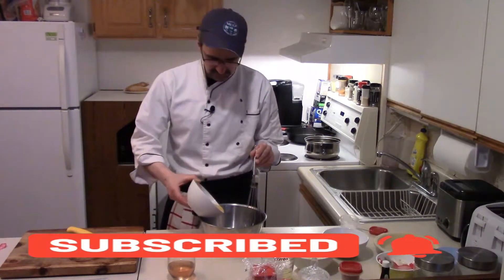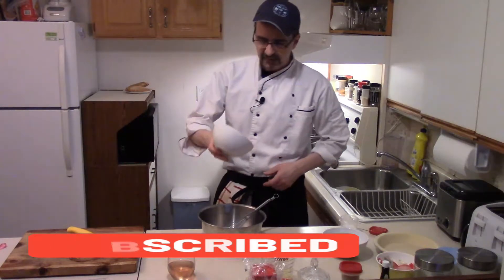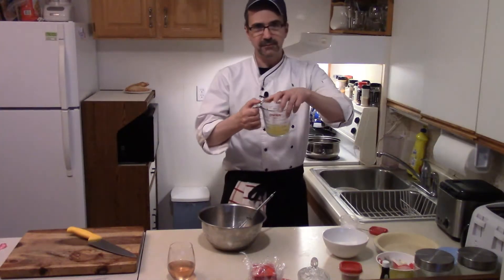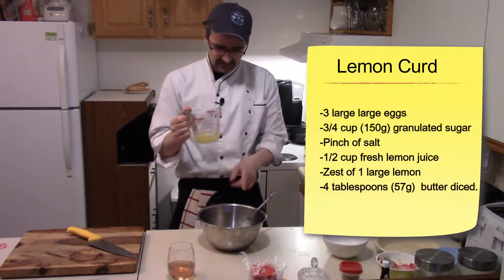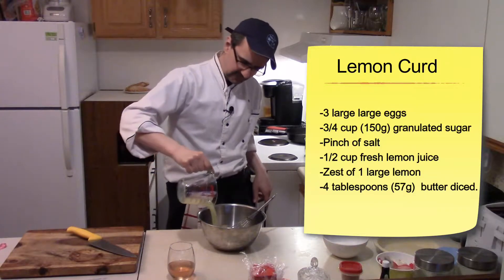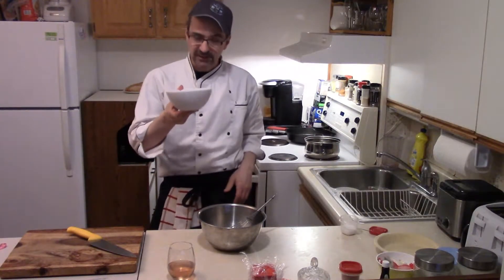Three large eggs into a bowl. The zest of one lemon. Half a cup of fresh lemon juice — about three lemons — into the bowl. Three quarters of a cup of sugar.